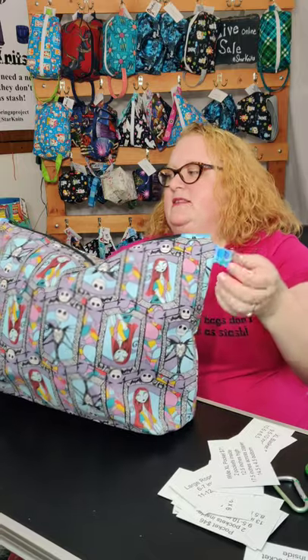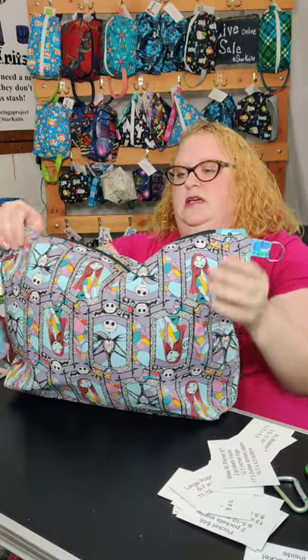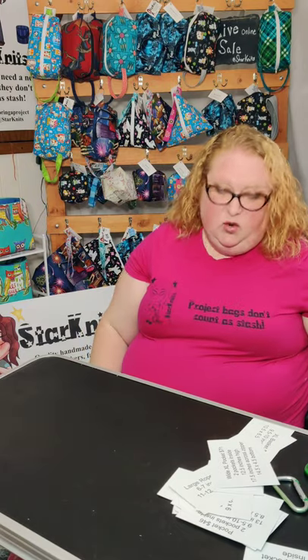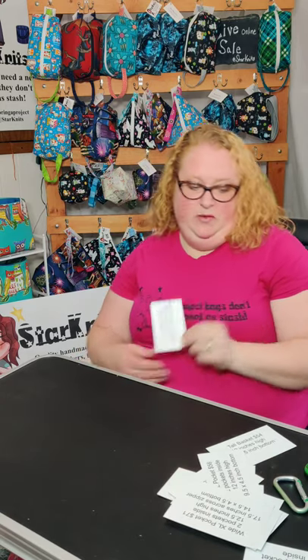Like the other pockets, there are two key ring tabs and a handle. It's a pretty fun size for your bigger projects, or if you wanted to put all your projects in — like if you're going on a trip — that would be a perfect size of bag to take with you.